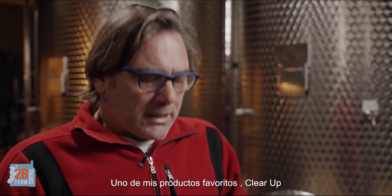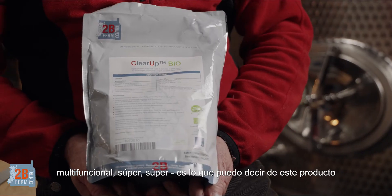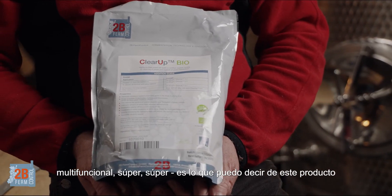One of my favourite products: ClearUp. Multifunctional — super, super, super. That's all I can say about this product.